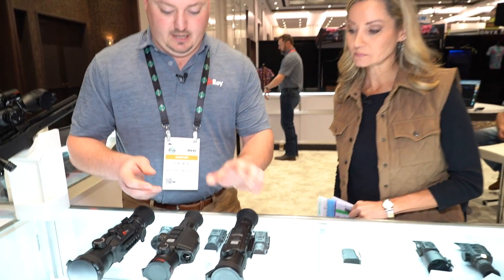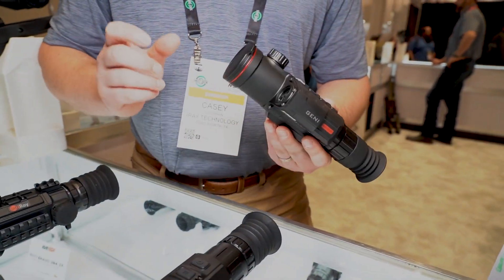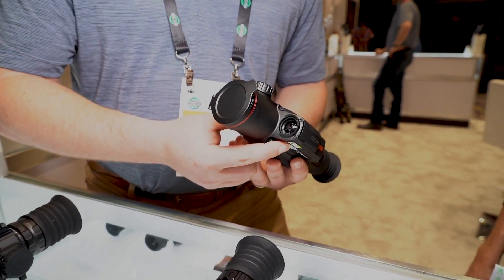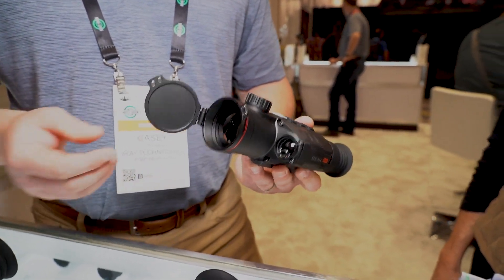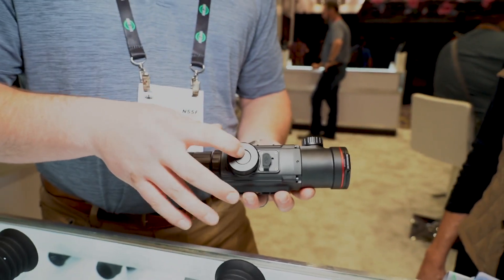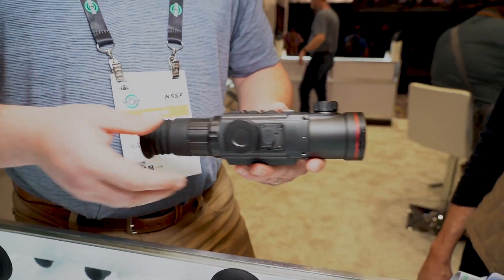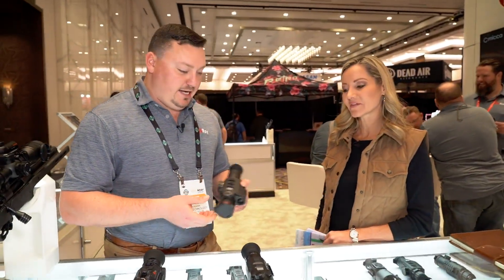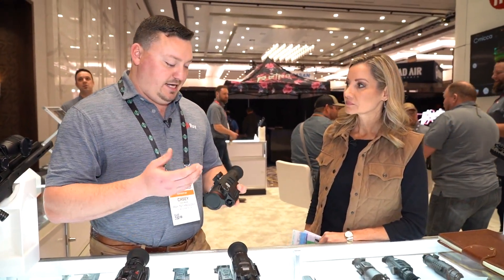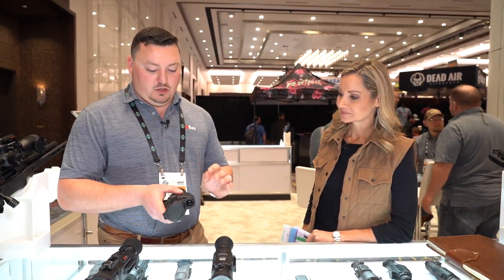The second one is a new item in our Ricoh G series — it's going to have an integrated laser rangefinder. This is the GH50: a 640 resolution unit with a 50 millimeter lens, running on a 26650 battery. These batteries are not proprietary, so they're easily acquired over the counter. That's a nice advantage — proprietary batteries get expensive, but these are $12 and you can get them on Amazon.